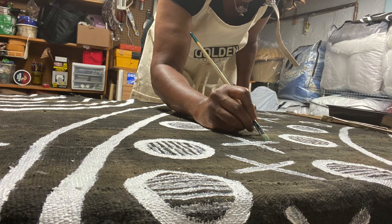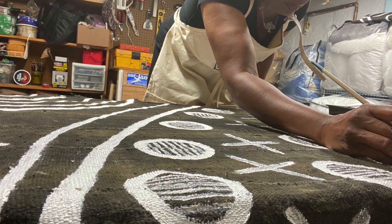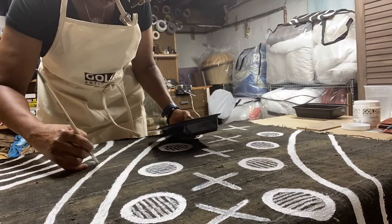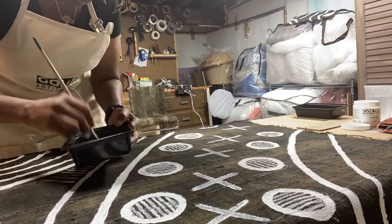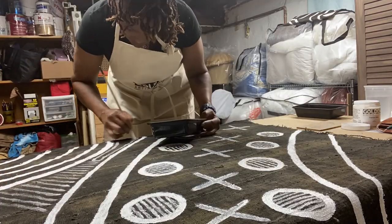Here I am with some still shots just showing me going in and really crafting, doing some detail work on top of that base layer to really get that base layer fully defined. Then here I am in the time lapse again doing more base layer detail work.